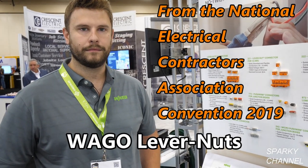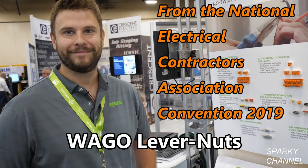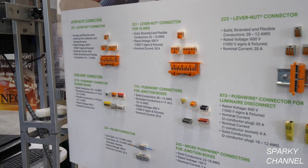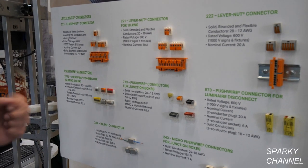I'm here at the WAGO booth with Evan and he's going to tell us all about WAGO connectors. Good morning Bill. So today we're at the NECA show here in Las Vegas. We're showcasing our no-twist solutions — basically our solutions for any kind of twist connector.